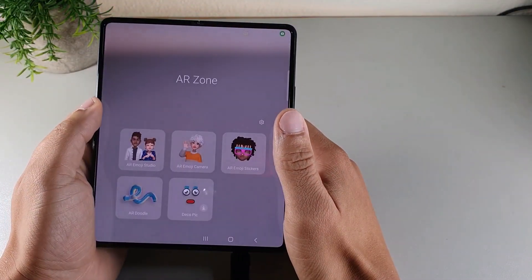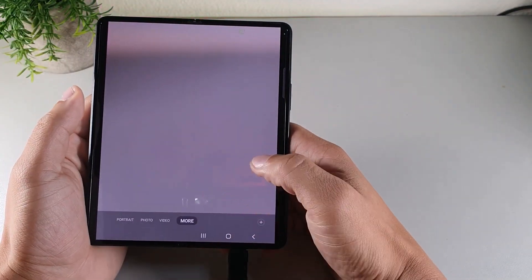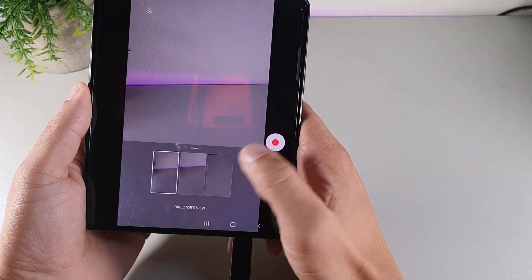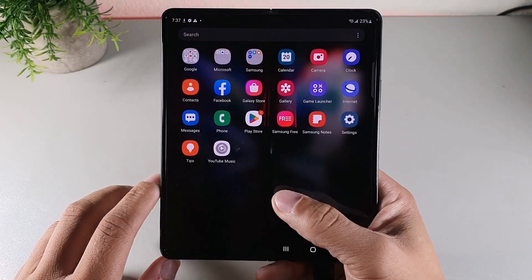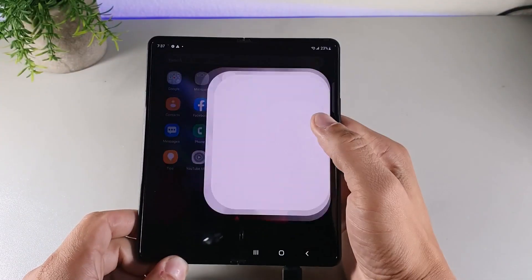I was pretty impressed with the camera setup, because it's fully loaded with everything Samsung flagships have to offer — including a 12-megapixel telephoto lens, 12-megapixel ultra-wide, and a 12-megapixel main camera — giving you a really good visual experience when taking photos.